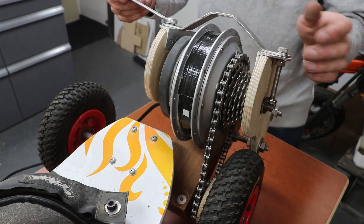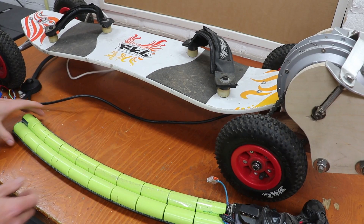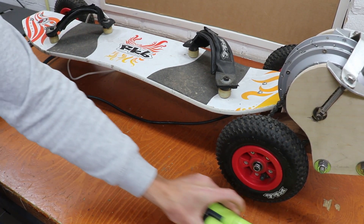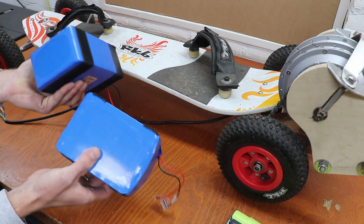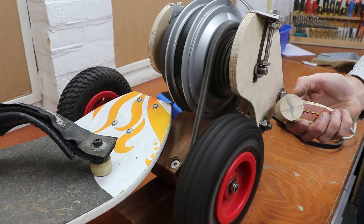We tried the battery from the old e-bike, which is shaped like a massive banana, and it didn't really work very well, so we were kind of stuck. Luckily our good friend Wiese got us these better shaped batteries from the rubbish at his work to restart our project.